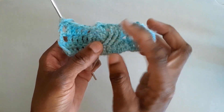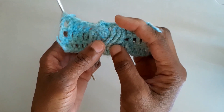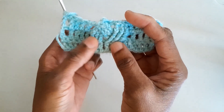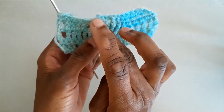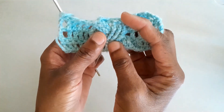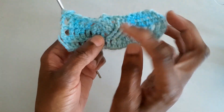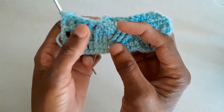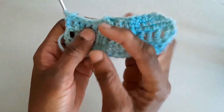You repeat the two rows over and over. Remember that the treble crochets are done over the first three stitches of this nine-stitch area, then the double treble crochets are done over the last three stitches and the middle stitches.